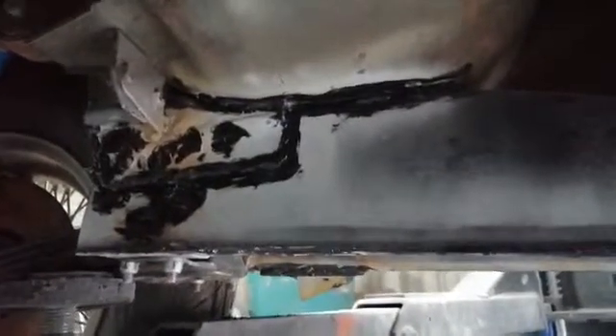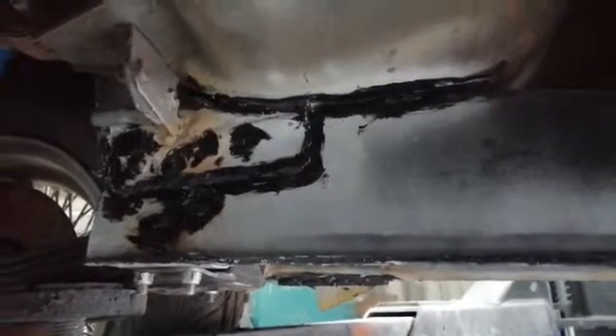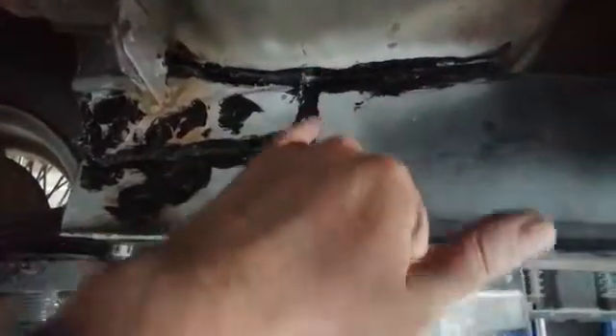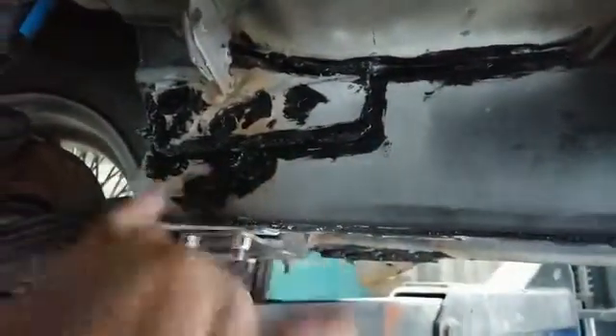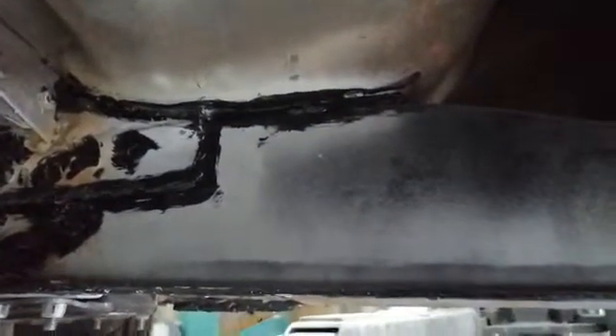I did use quite a lot of weld — there are a lot of areas that need seam welding, so have a plentiful supply of welding wire when you tackle this job. I've just used tiger seal seam sealer on the joints to stop any moisture getting into the welded joints.